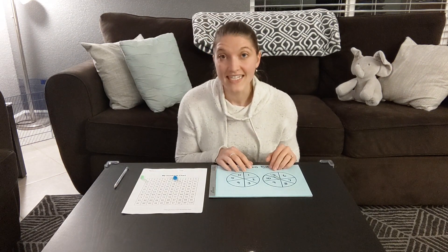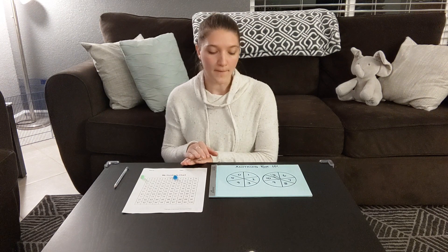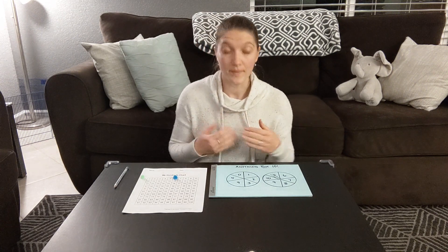Now here's an important part: I get to choose if I want another turn and keep going, or if I want to play it safe and let the next person go. Remember, every time I spin and I get ten, I have to go all the way back to zero. I'm on six — it's not very far. I think I'm gonna risk it and play again.